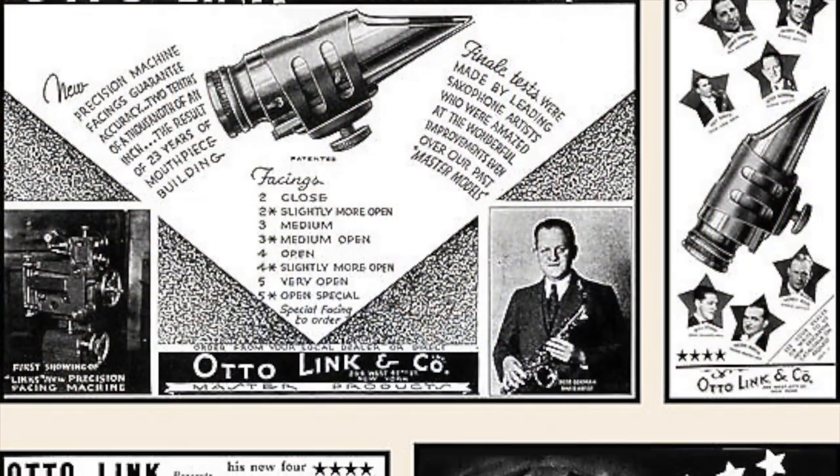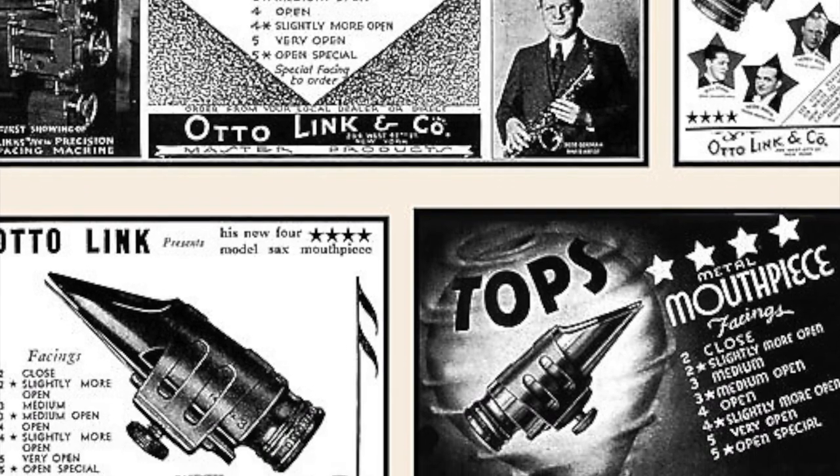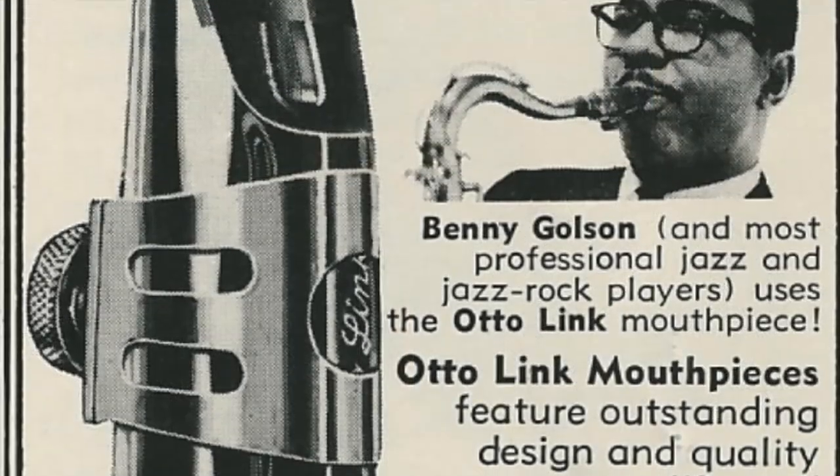Hi, this is Paul Haar from TheSaxophonist.org and I'm here with a play test and review of the Florida Anniversary model saxophone mouthpiece from Autolink. The name Autolink is as much a part of jazz saxophone history as the myriad of players who became famous playing these iconic mouthpieces.